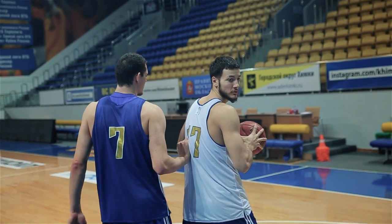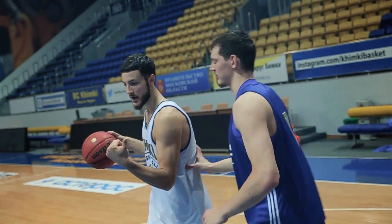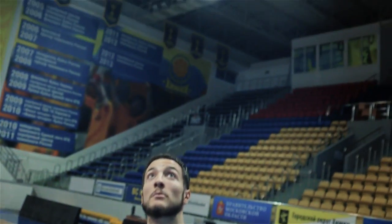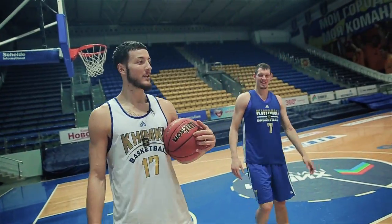So what I used to do if he plays good defense is the same — fake, attack the middle, and if he comes with me, I like to fake again and spin one more time. This is one move that I really like to do.